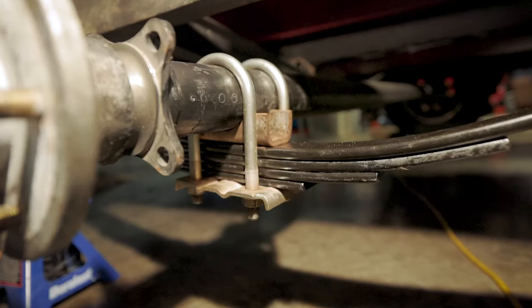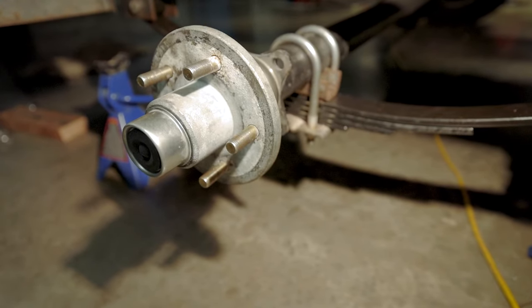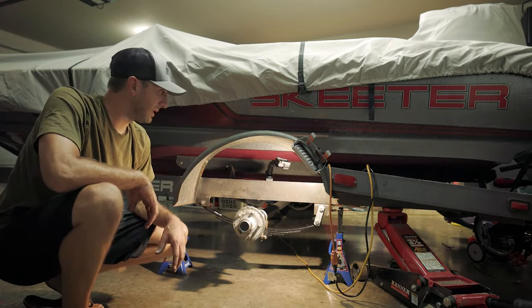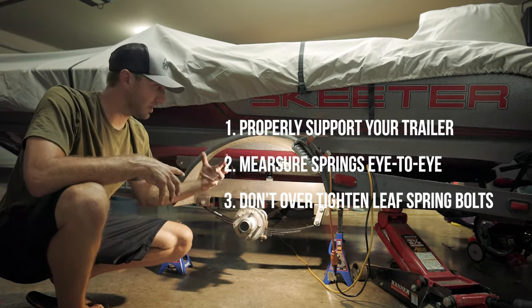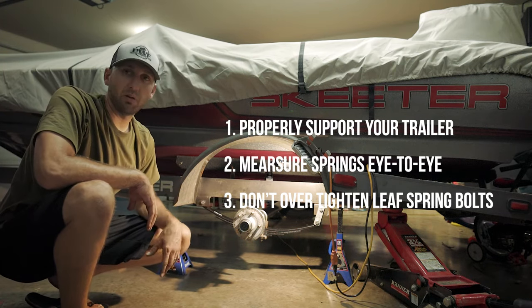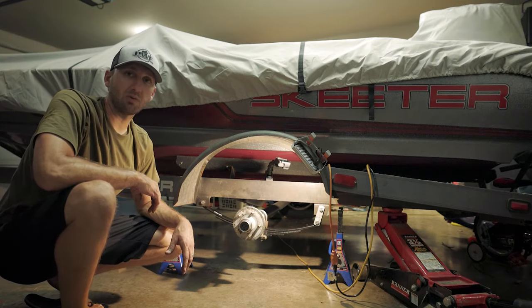All right guys, we got it all put together — got the springs on, got the axle attached to the springs. It went fairly well. The hardest part was getting the old bolts off because they were corroded on there, but it went pretty well. Make sure you support your trailer. If you can take off your other wheel and lift the whole boat up, you won't have any tension or stress on the axle when you're trying to put all this stuff back together. When ordering springs, make sure you measure eye to eye. That's pretty much it — hope you enjoyed it, hope I could help. Leave a comment below if you have any questions, and as always, thanks for watching.